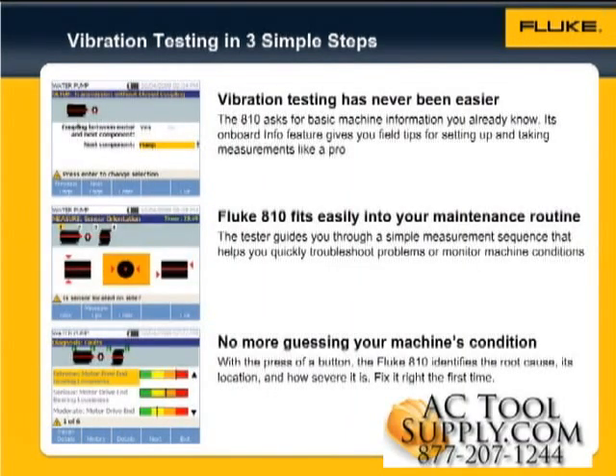Test vibration in three simple steps: Setup, Measure, and Diagnose. In the first step, Setup, the 810 asks for basic machine information you already know. If you need any help, just click the Info button on the tester. The onboard context-sensitive help menu gives you field tips for setting up and taking measurements like a pro. Once you complete setup, it's saved in the tester's memory. You can recall this setup for measurement anytime you like.